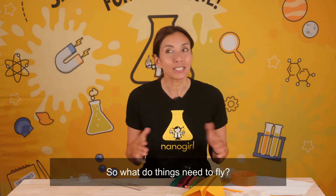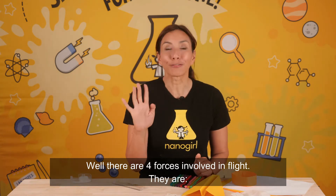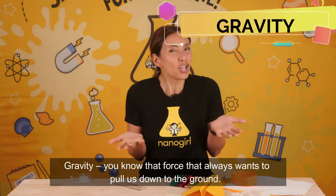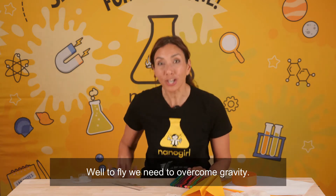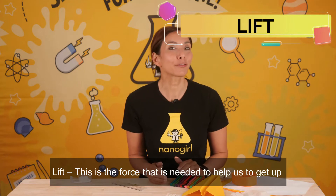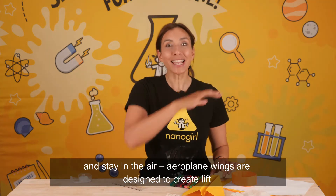So what do things need to fly? Well there are four forces involved in flight. They are gravity — you know, the force that always wants to pull us down to the ground. Well, to fly we need to overcome gravity. Lift — this is the force that is needed to help us to get up and stay in the air.